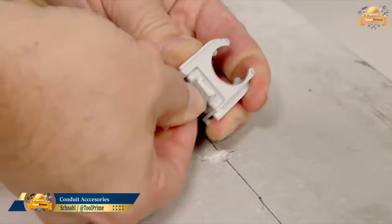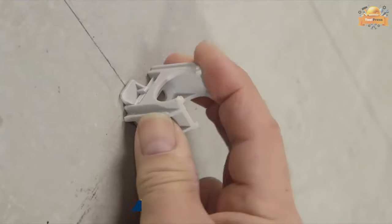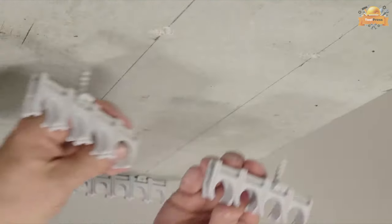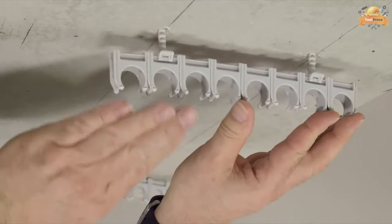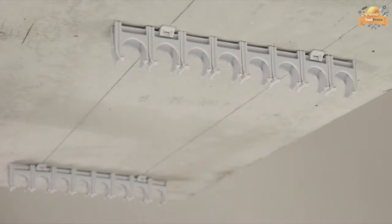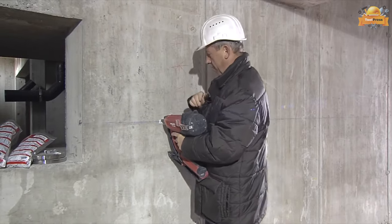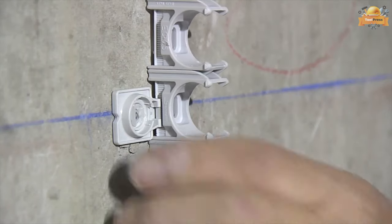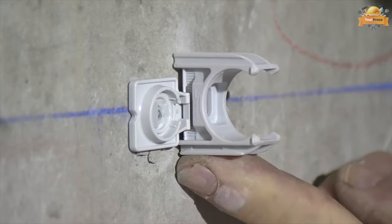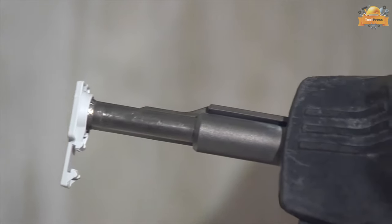Looking for a fast and efficient way to fasten conduits and cables on drywall and recessed surfaces? Schnob has the solution for you. With Schnob's innovative fastening elements, you can save up to 60% of your working time, while ensuring a secure and reliable installation. These elements are designed for fastening on insulated ceilings and walls, and are engineered with non-rusting parts, making them resistant to corrosion and wear.